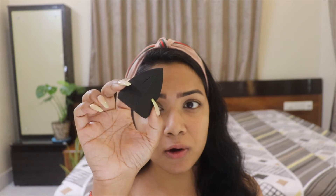Talking about price point - one Sigma sponge retails for 1300 INR, while the Morphe sponge costs only 800 INR. That's a significant price difference. If you buy two Morphe sponges together you pay 1600, compared to 1700 for the Sigma duo pack. So the Morphe one is a little bit cheaper than the Sigma.